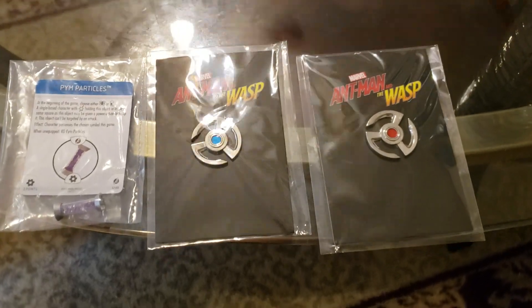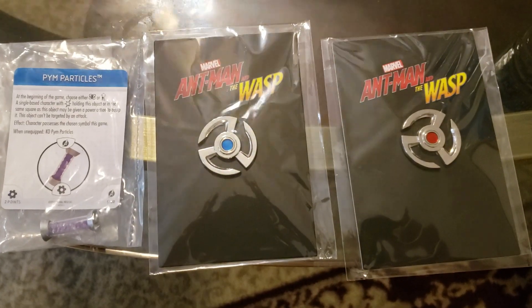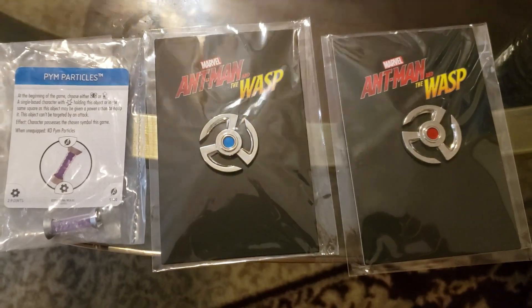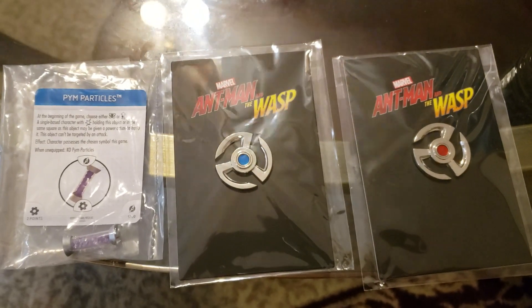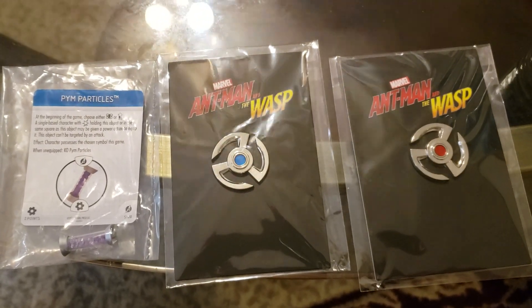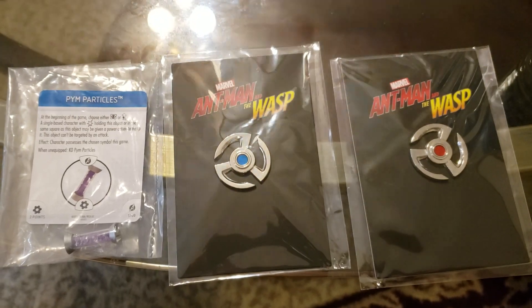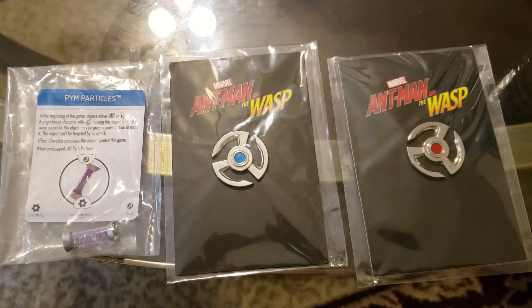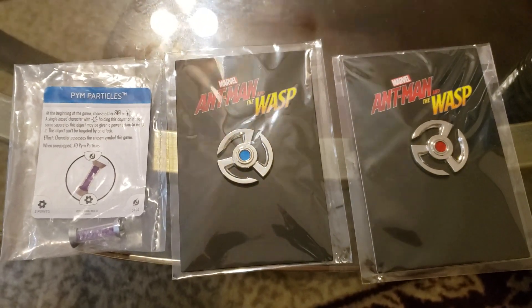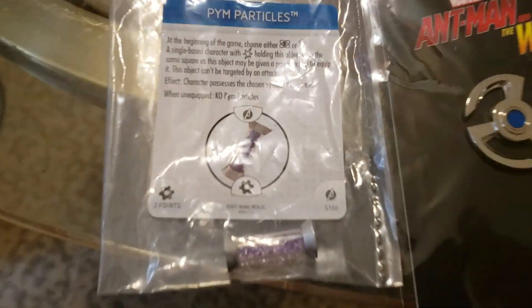YouTube Manifest Presents here, and I'm going to do just a quick video of this Ant-Man stuff because he's the savior — actually, the rat that saved Ant-Man. He's the savior of the Marvel Cinematic Universe. The heroes that survived were because of the rat that saved him, and then he saved them by helping them with the Pym particles.